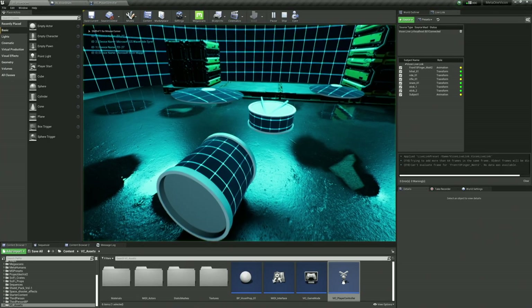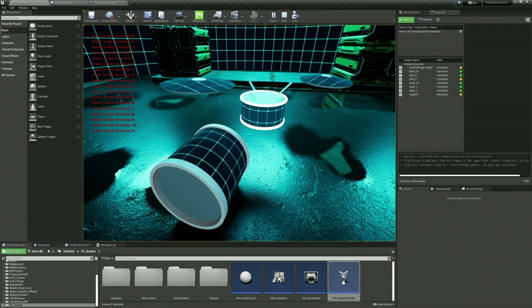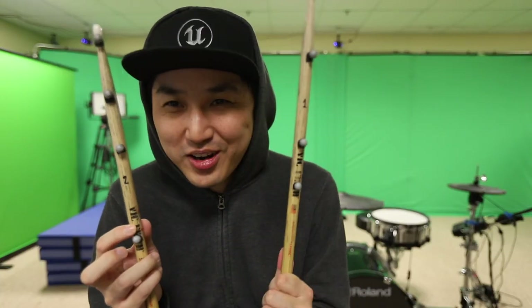So the very first thing with tracking drums, other than the person — we've tracked people. I've done a lot of work with getting the human and the metahuman to look good, but what do we do for drums? The number one thing is of course the drumsticks. This is number one, this is number two here.